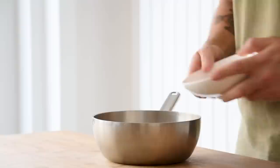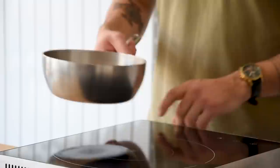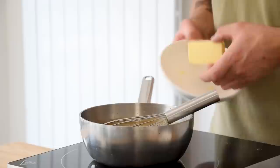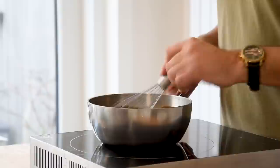Now for the caramelized hazelnut ganache: mix 20 grams of glucose with 100 grams of sugar and caramelize on medium heat. Meanwhile, mix 120 grams of hazelnut liqueur with 40 grams of cream and bring to a boil. Once the caramel is done, slowly add the hot liquid and mix well. Then turn off the heat and add 120 grams of milk chocolate with 50 grams of butter. Mix and emulsify with a hand blender.